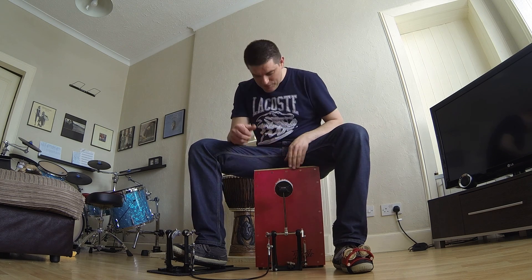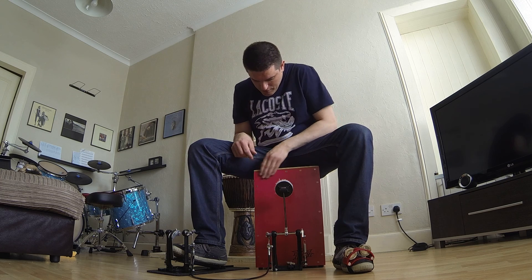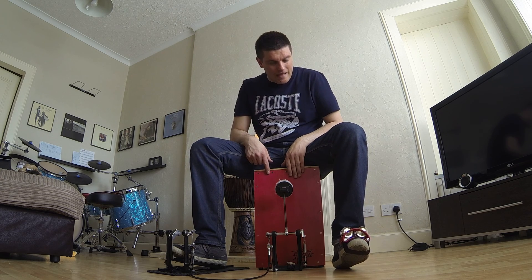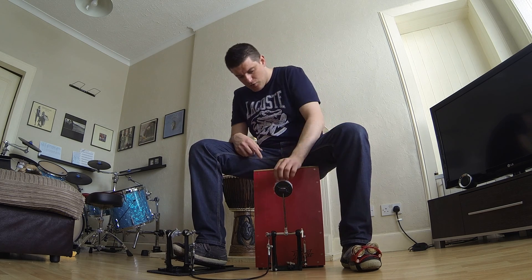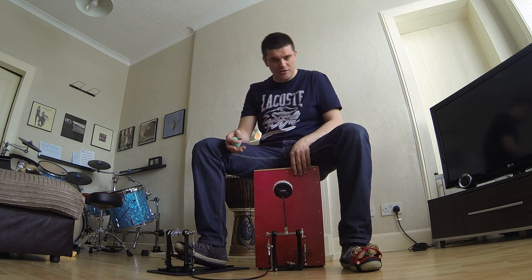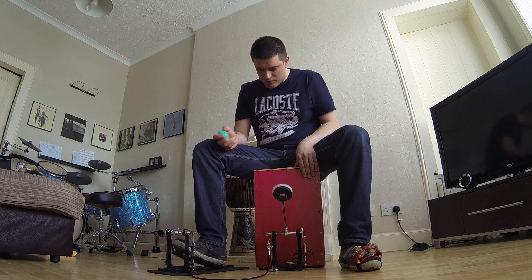Hi folks, I'm just going to try out my new Duende Cajon, a beautiful instrument which I just got today. I also have a Latin Percussion foot tambourine, a shaky egg, and a Gibraltar foot pedal for the Cajon, which provides a really solid bass drum sound and gives you the right foot.